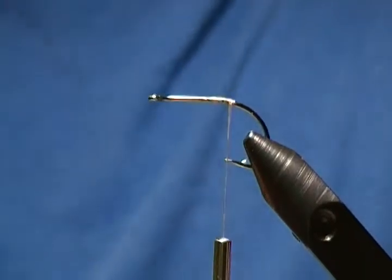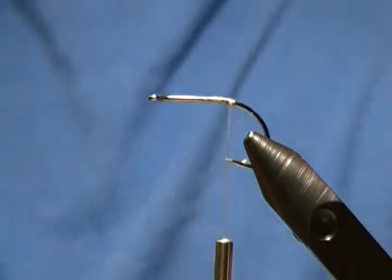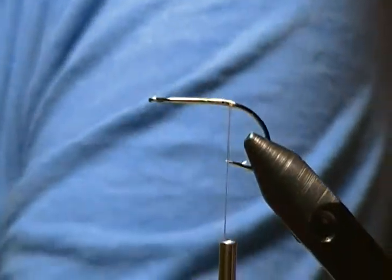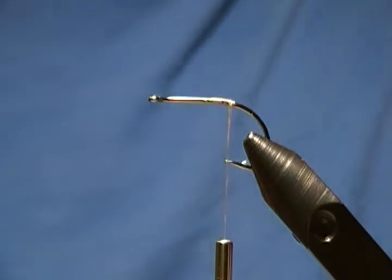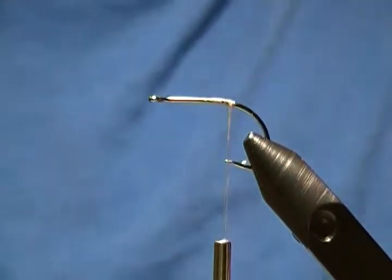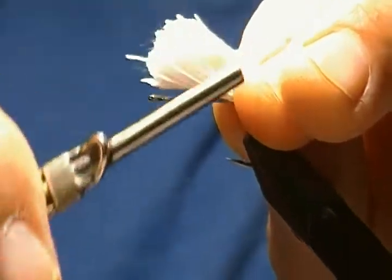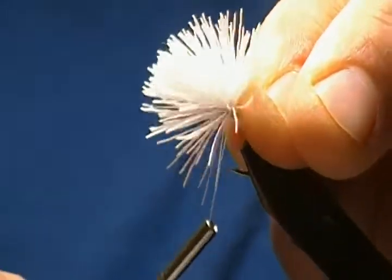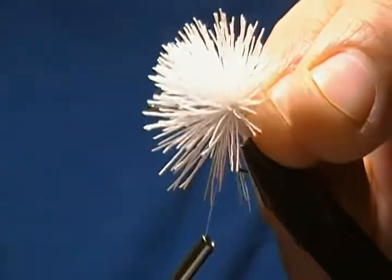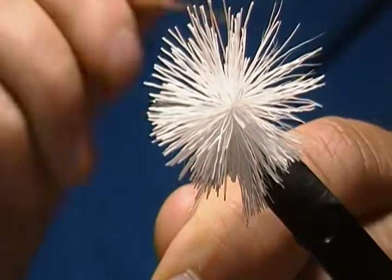Get all that out and snip the tips off of it. Then just place that hair on top of the shank like so. Come up around with one wrap, tighten a little bit; second wrap, tighten a little bit more; third wrap, pull down tight, release — and that hair will spin around the shank.